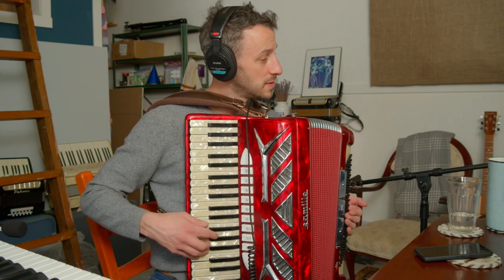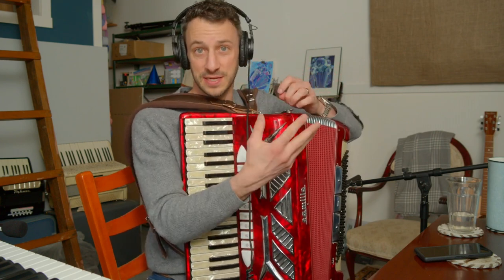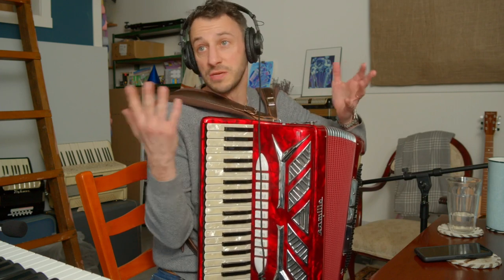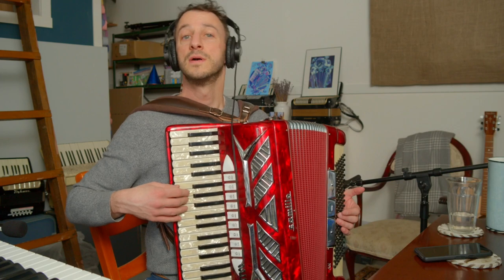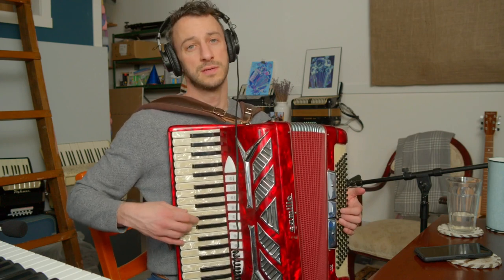Then I believe it goes to an F or a G — it goes to an F, then back to C. Step one: pull up the sheet music, pull up some sort of chord chart or book that contains the chords and figure out the melody. This is not a difficult song. The chords are C, F, G.